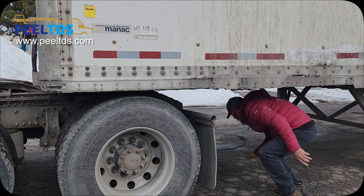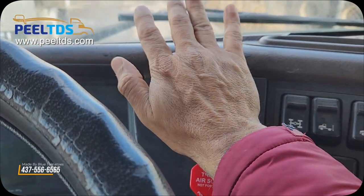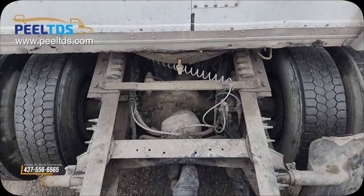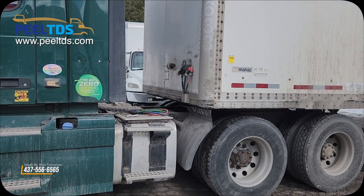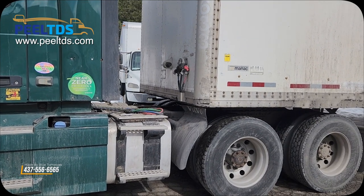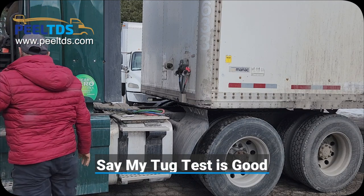Now go under the trailer and check that the kingpin is aligned to the fifth wheel. Now go to the cabin, release the tractor brake, and couple the trailer safely. Once you couple it, do the tug test. Come down and say my tug test is good.